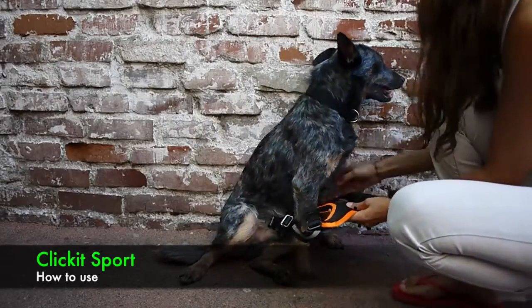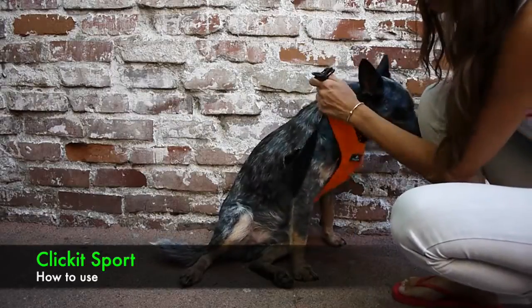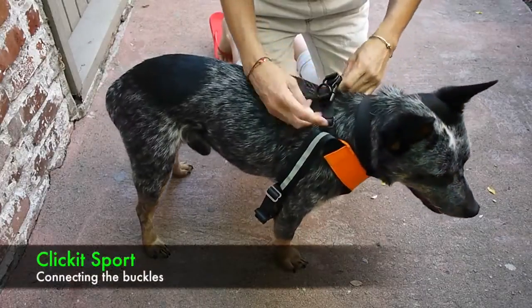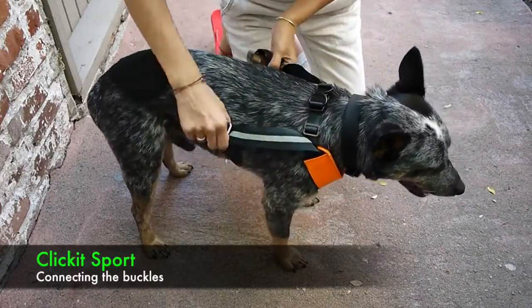Step one leg in, and then the other. Lift it up so that it's going over your shoulder. Buckle it in the back. You want about three fingers of space there, and there's adjustment on the side so that you can fit that accordingly.